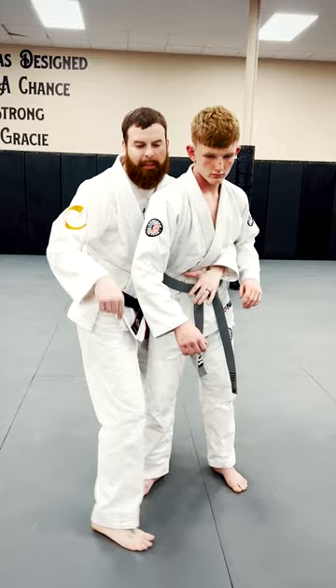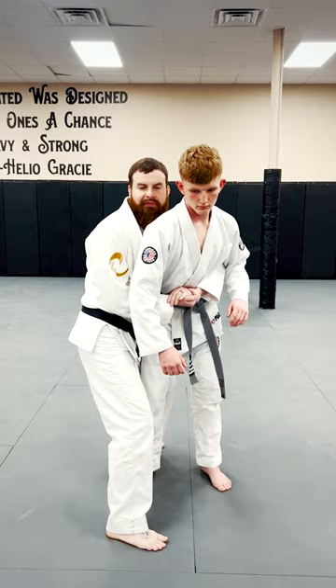I'm going to step around his leg and lift. This is going to help me put him down at a good angle. So once I lift here,